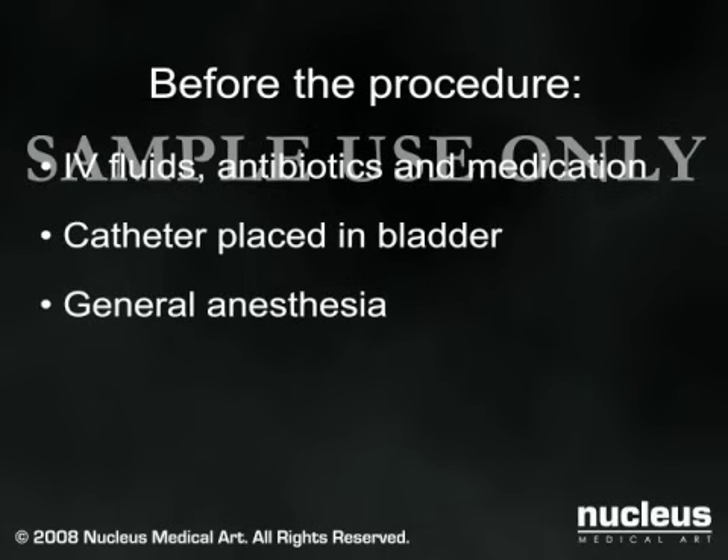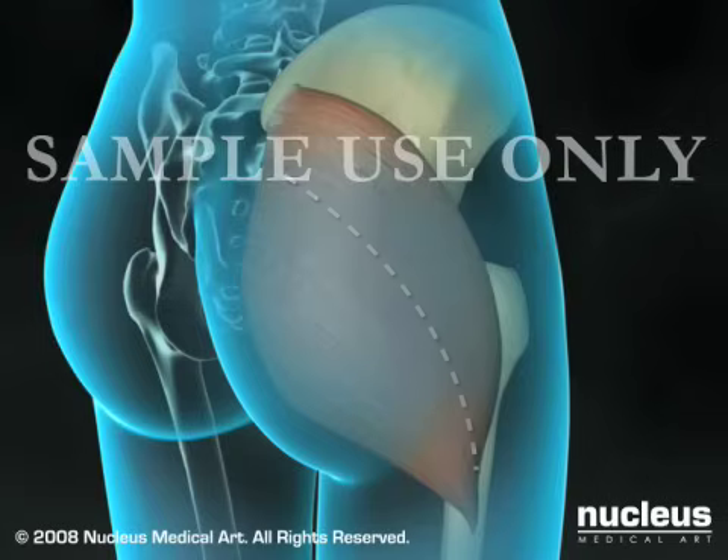Since fluid and blood loss can be significant, banked blood will be prepared in case you require a transfusion. You may also have the opportunity to collect and store your own blood in preparation for your surgery.